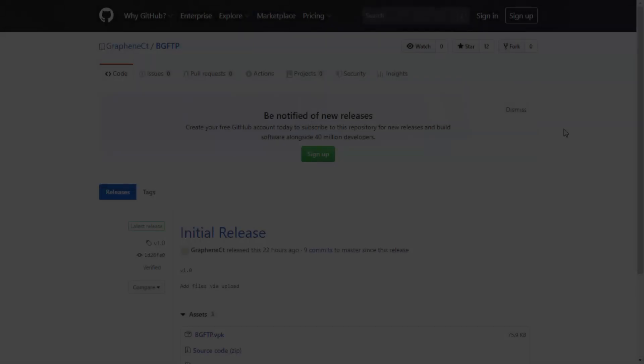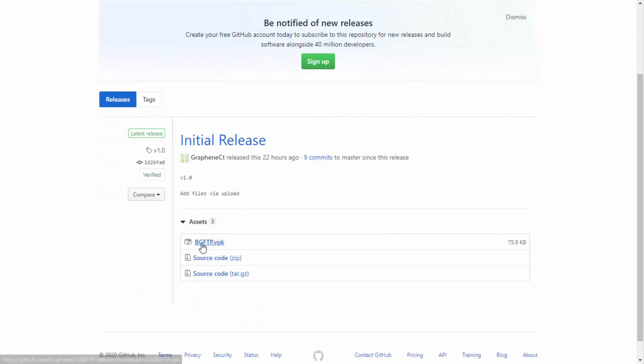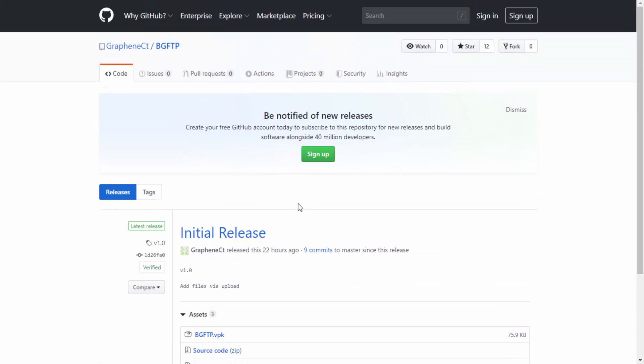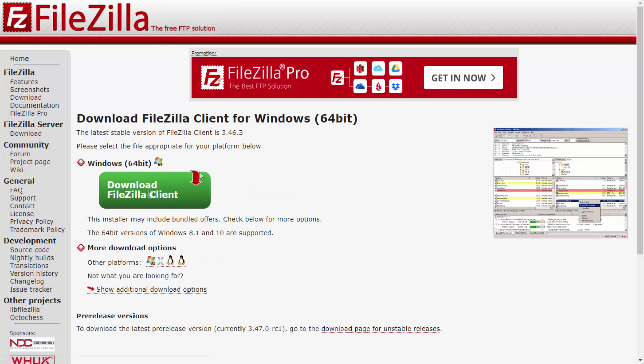Here is the official GitHub for bgFTP. This is the VPK file, and basically what this homebrew app lets you do is transfer files across with FTP while you're doing other stuff — like playing a game or using another homebrew app. If you'd like to get this, it's brand new, only released 22 hours ago. Scroll down and click on bgftp.vpk and wait for it to download. You also need FTP client software for your computer. My favorite is FileZilla — there will be a link in the description. Download FileZilla for your Windows 64-bit computer; it also works on Linux and Mac.